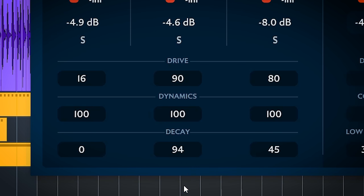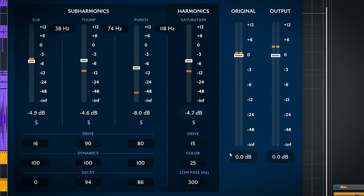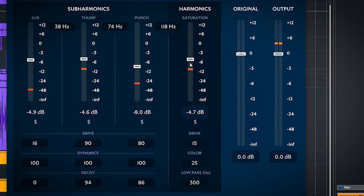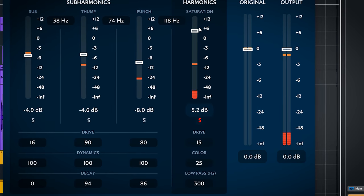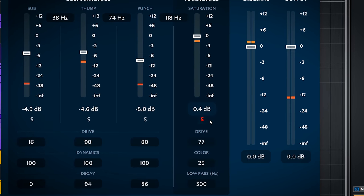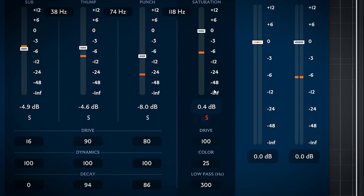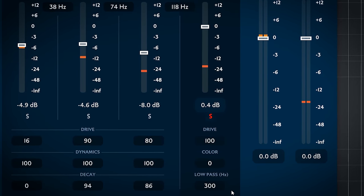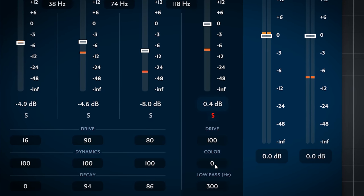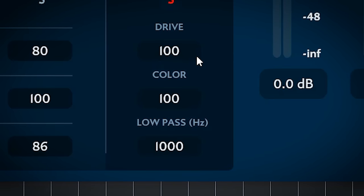This can be helpful if you want to extend the low end a bit. The saturation section has a few different controls. The level sets the level of the generated harmonics. With the drive you set how much harmonics there will be overall. The color changes the distortion type of the drive — 0 is more tape-like and 100 is more tube-like, though they are not emulations. With the low pass you can roll off the harmonics to tweak how much of these harmonics are added.